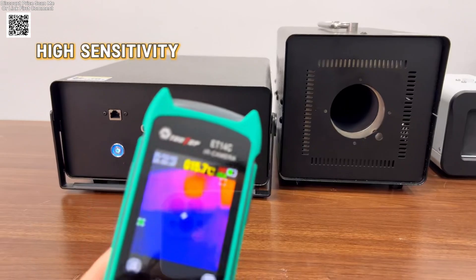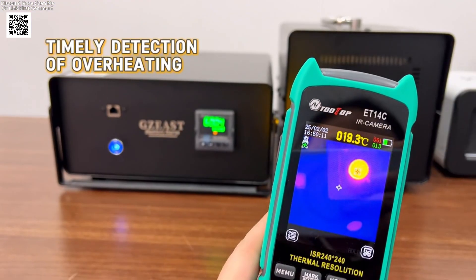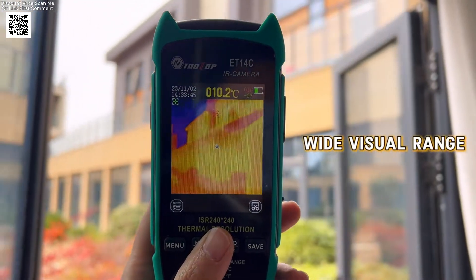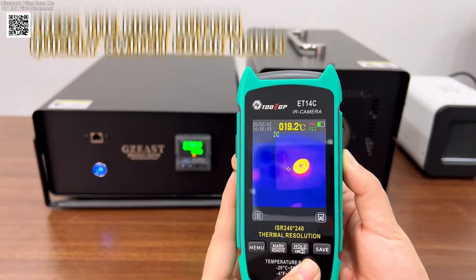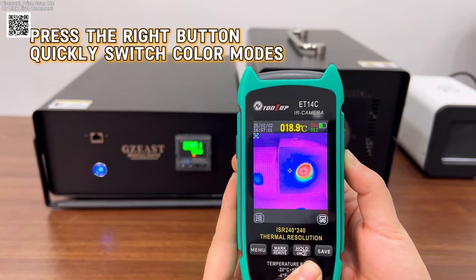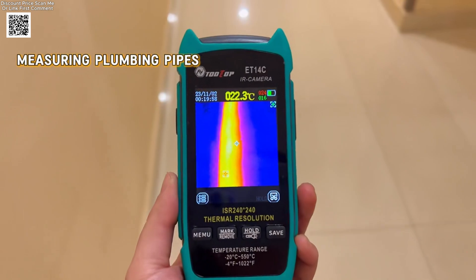The ET14C features an ISR 240x240 thermal sensor with an image capture frequency of 25 Hz, delivering clear and detailed thermal images. It supports multiple color palettes, including iron red, rainbow, fusion, white heat, and red heat, giving you flexibility for different applications.